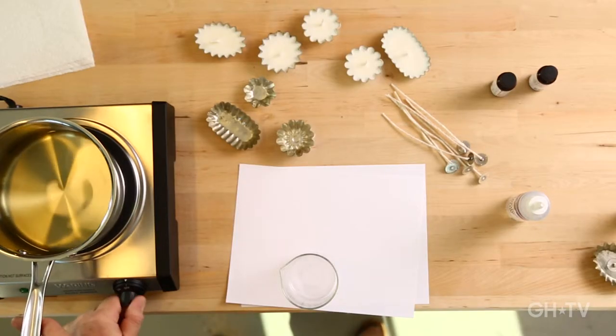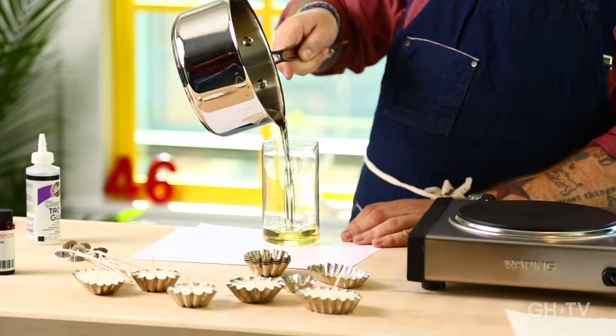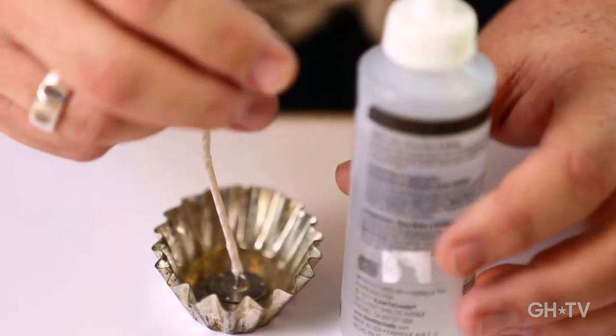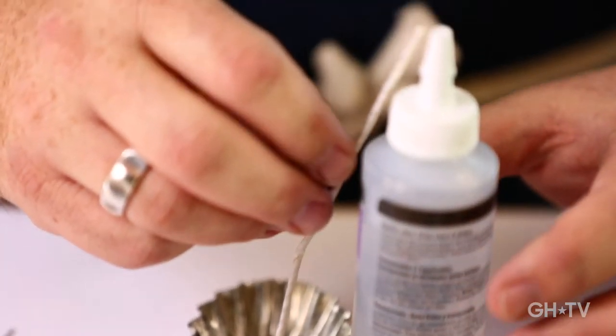I'm going to take the wax and pour it into my beaker like that, because it's going to be much easier to pour the wax from the beaker. A little tip: when you pour the hot wax in, the wick will start to wiggle a little bit. So I'm going to place my glue bottle next to the little tin and let the wick rest on the glue bottle until it sets.